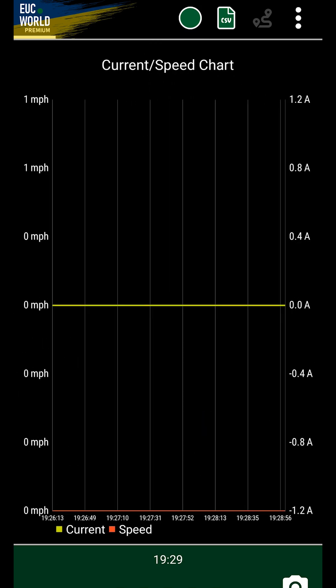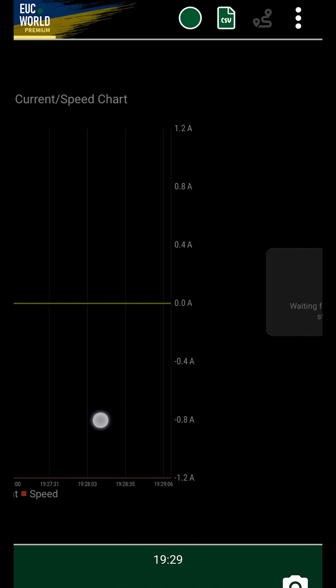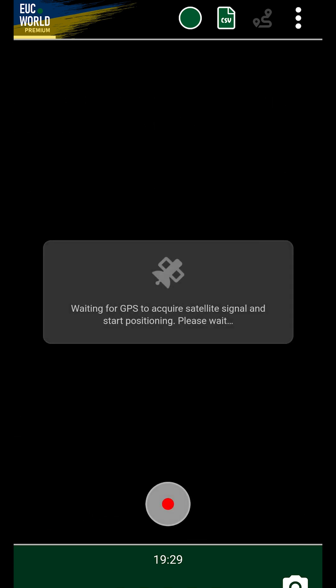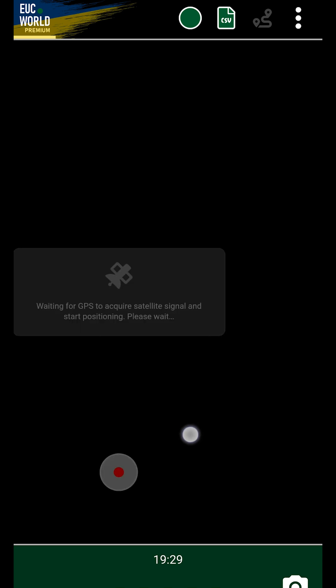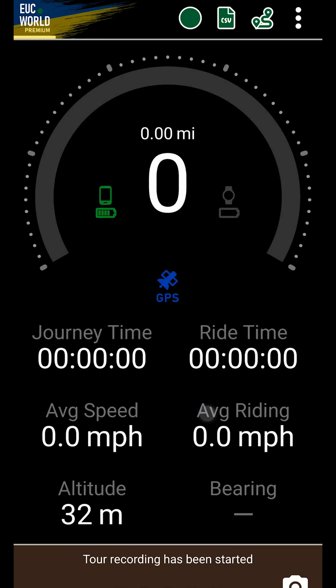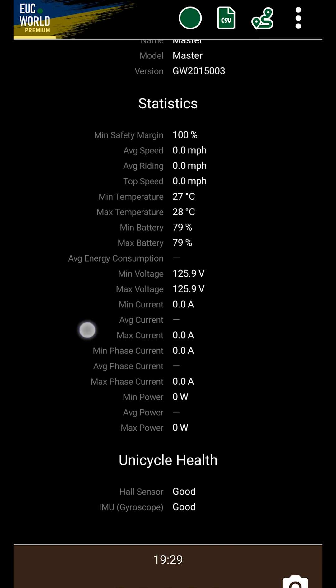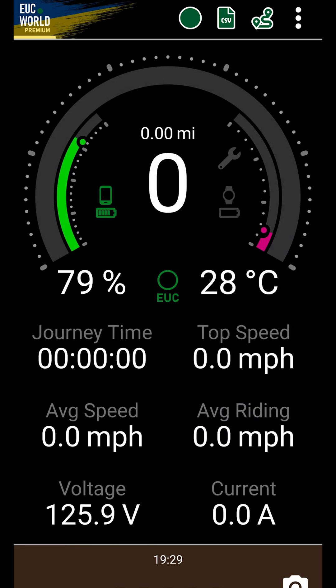Some manufacturers like Kingsong and Inmotion allow for more info to be processed, whereas Begode offers less. So expect different data readouts according to manufacturer. Here, you will find the total number of miles, total miles of a single journey, peak power, temperature ranges, etc. Give it a read through — it can be interesting.